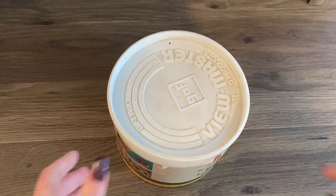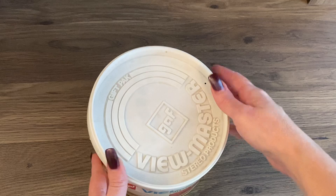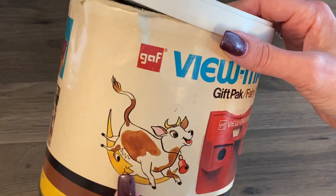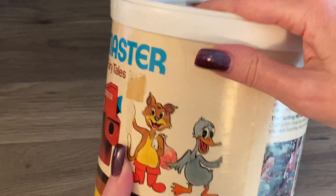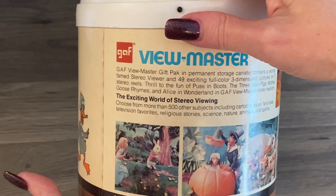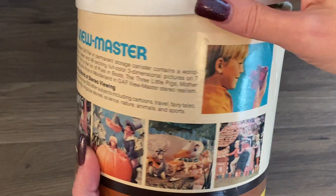Good morning everyone! I have another Viewmaster container I picked up at an estate sale that I'm gonna flip through. You know me, I love Viewmaster reels and I like it when they come in these containers too.